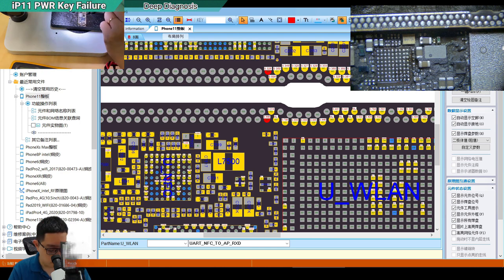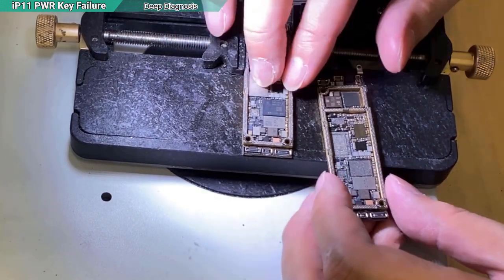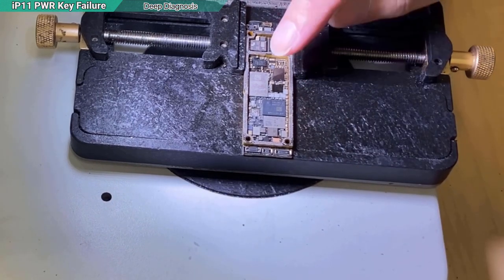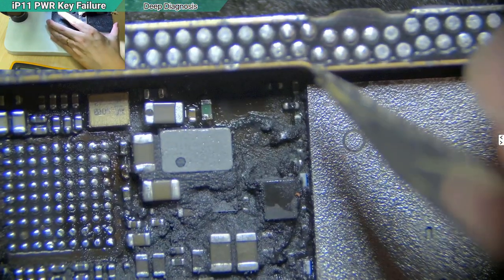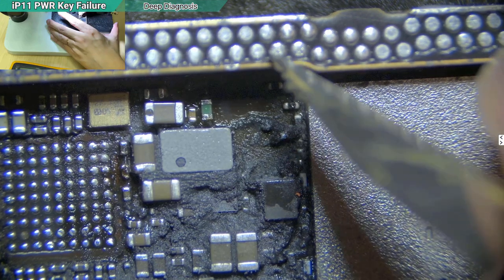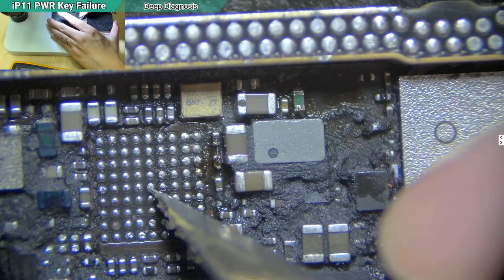I have two options: transplant the ICs — baseband, CPU, Wi-Fi, NFC — to a new board, or fix the specific shorted dot. I prefer to save the budget by fixing the specific dot. Since this dot is shorted to the power button line, I need to dig underneath it, cut the connection to the frame, and manually jump from the correct point to the destination.